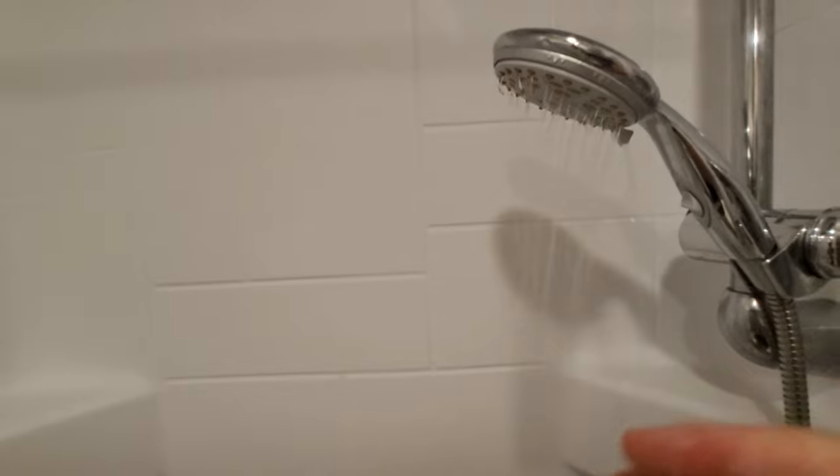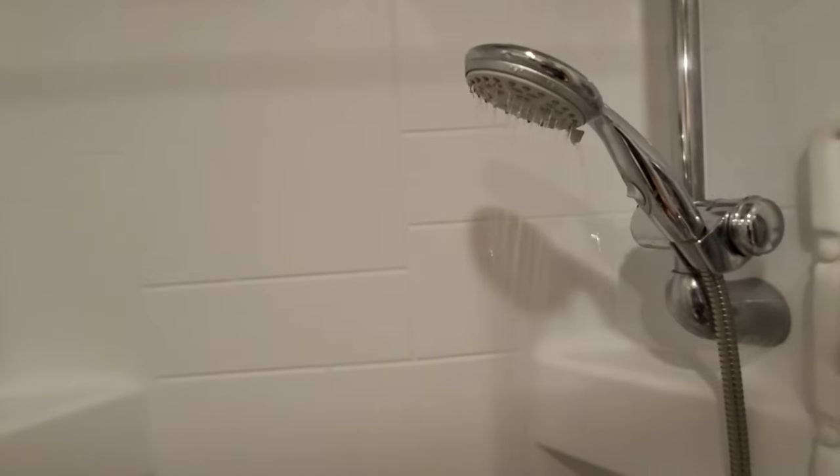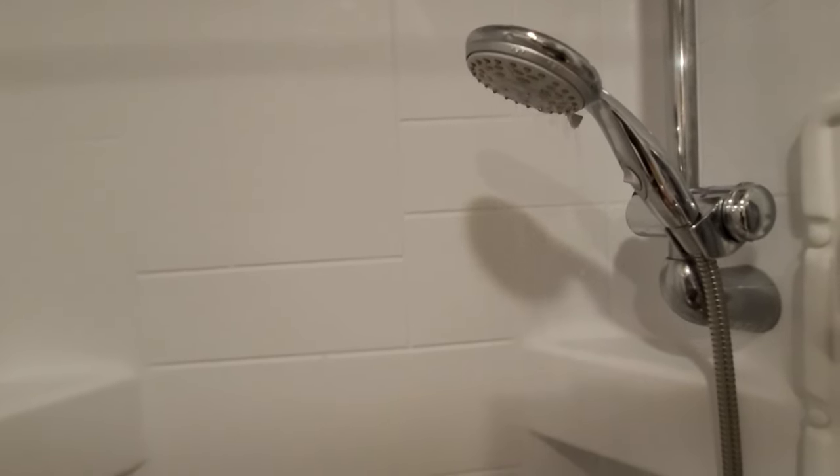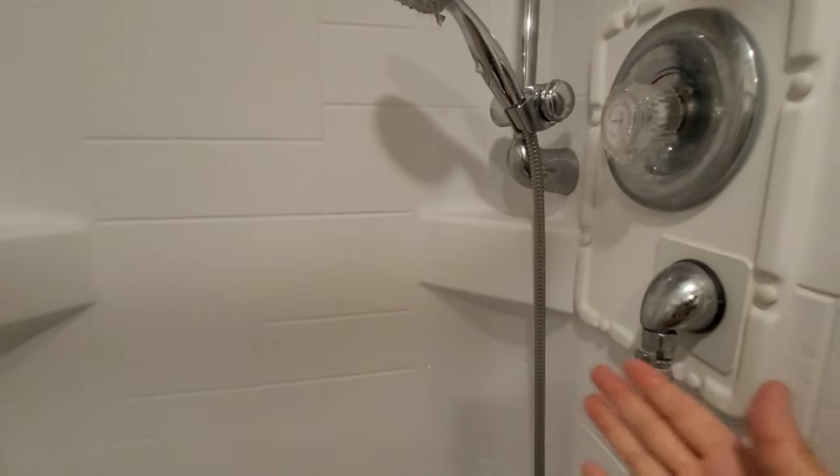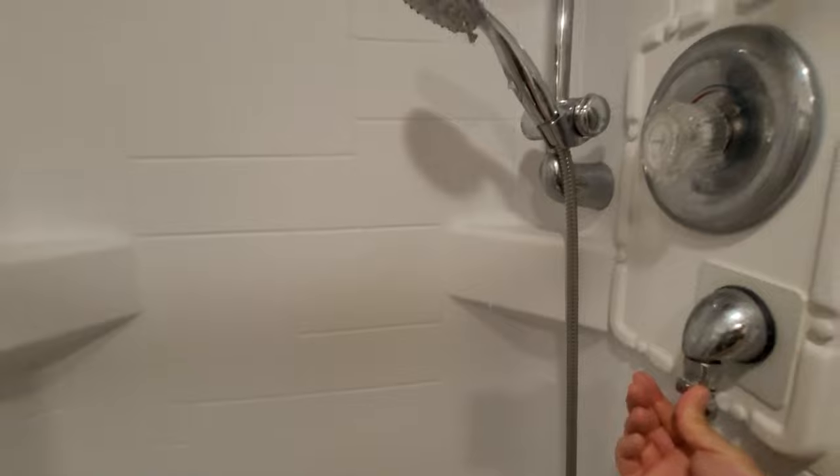You notice that it doesn't surge like it normally would. Whenever the water pump kicks on and shuts off, this would normally surge. And when you have it flowing super low like this, that Truma water heater doesn't like that very much — sometimes you'll get hot and cold, hot and cold. This gives you a nice, steady stream of water.